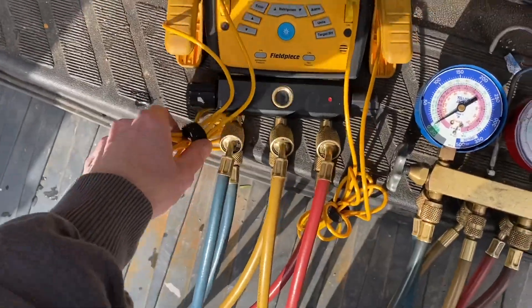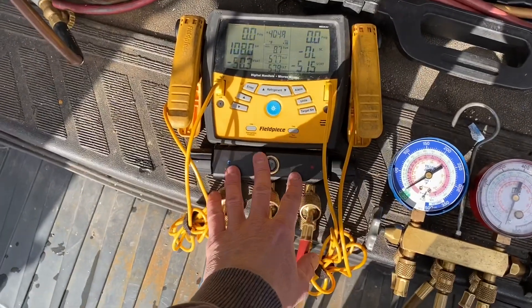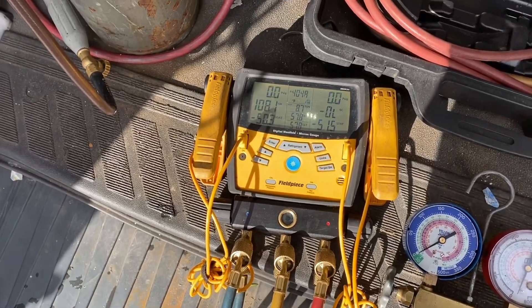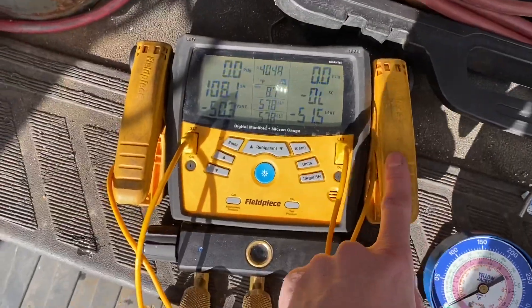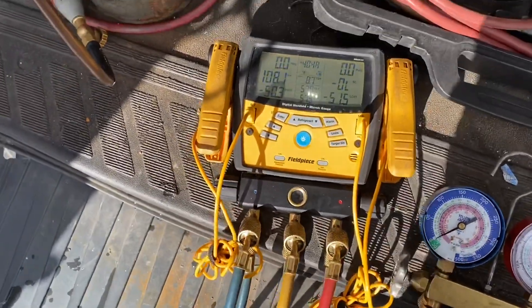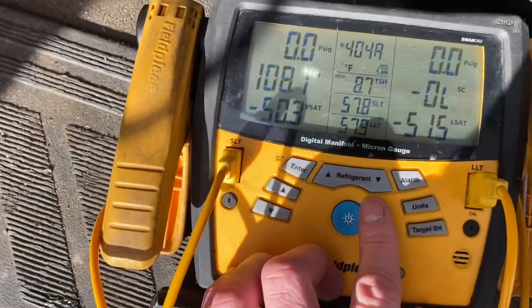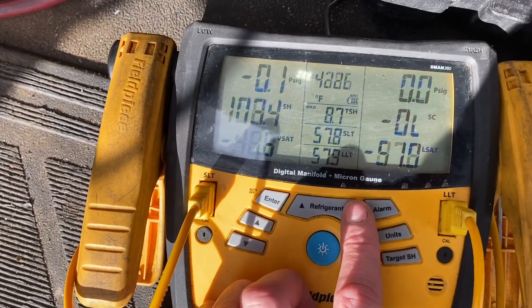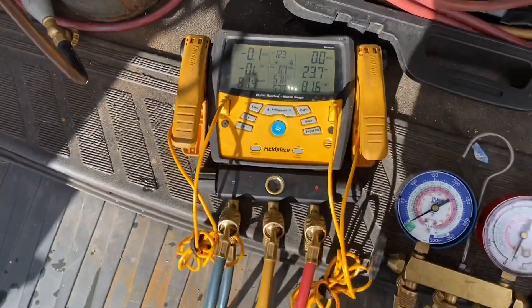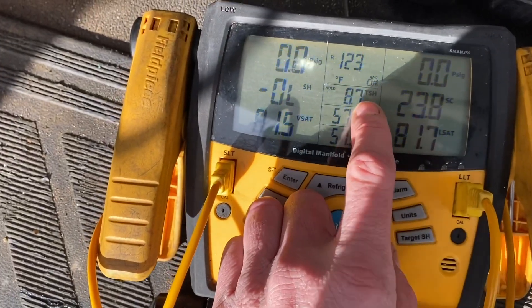I don't use the digital gauges on every job — I don't feel that I need to. I use these more when I'm doing new startups or something harder to diagnose, when I need to take liquid line temperatures, discharge line or suction line temps to get superheats and subcooling. You can see I've got it set to R404A right now, but there are all kinds of refrigerants you can do on this — probably almost every refrigerant is already programmed in. This here is your targeted superheat — you can set that to whatever you want.